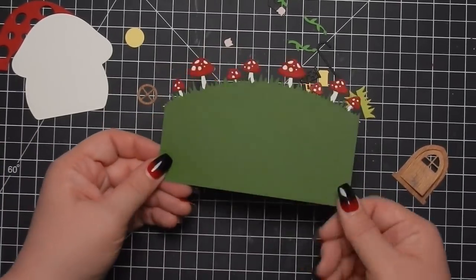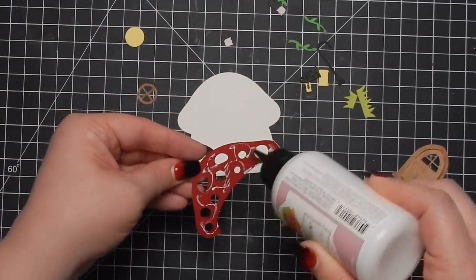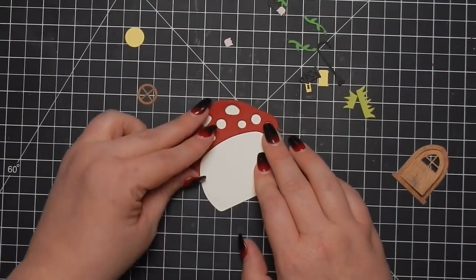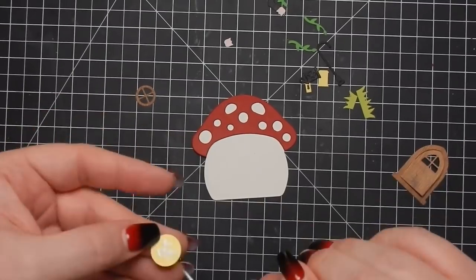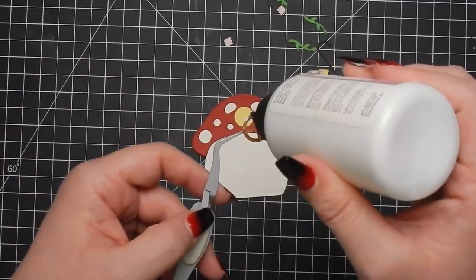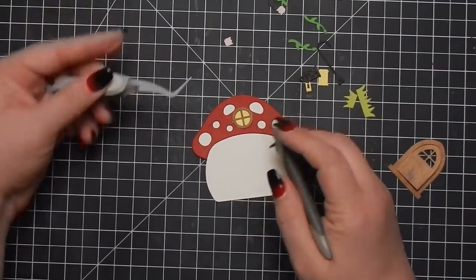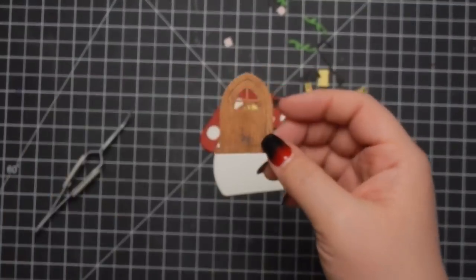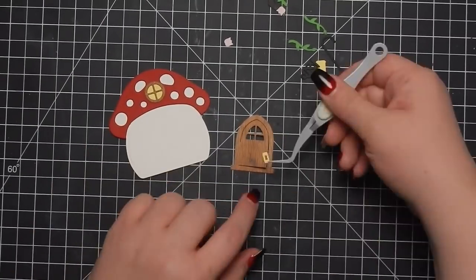I did use a darker red for the red pieces of the mushroom - I thought that looked a little bit better. I also used Very Vanilla from Stampin' Up for the body of the mushroom instead of white. I thought that looked more realistic.